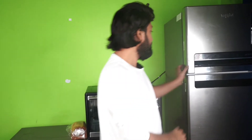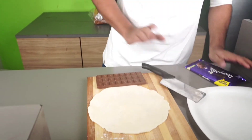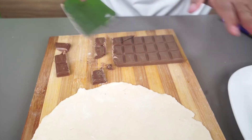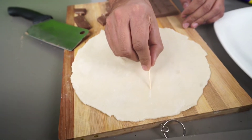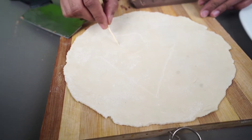So first of all, we have to make chocolate. Let's cut the chocolate. We will cut it in a good way. We will cut it a little bit more. The little bit more. Wow, wow, wow! That's a good idea.